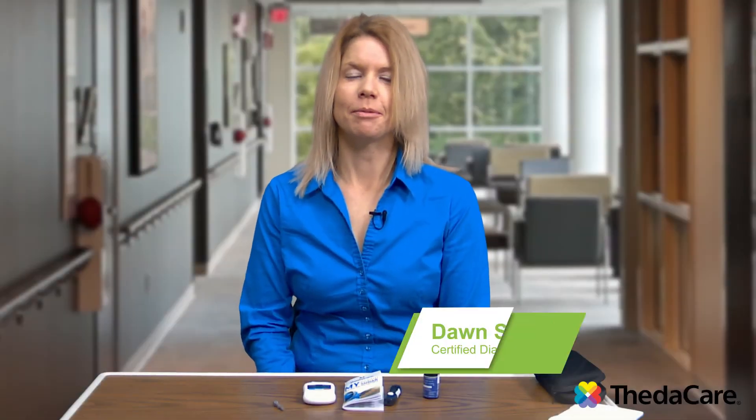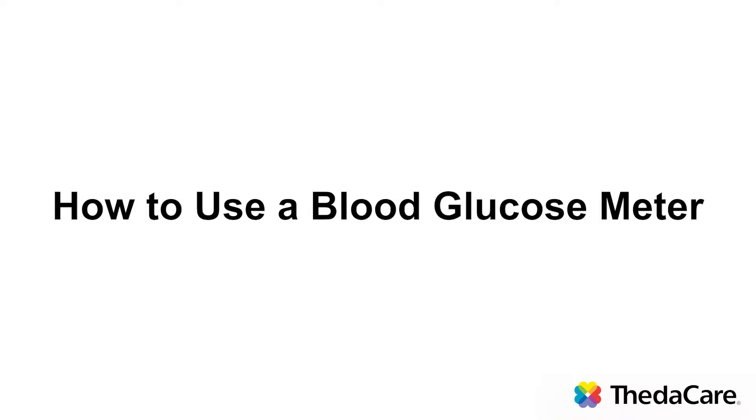Hi, my name is Dawn Schnabel. I'm a registered dietitian, certified diabetes educator with ThedaCare. Today I'm going to do a video and demonstration on how to use a blood glucose meter.